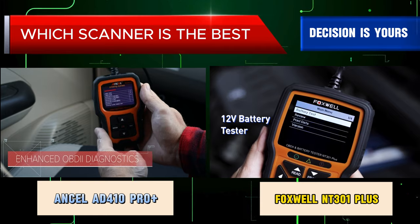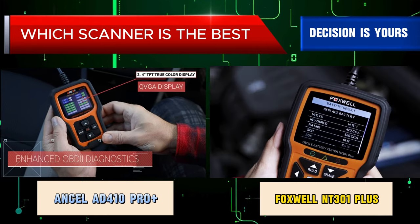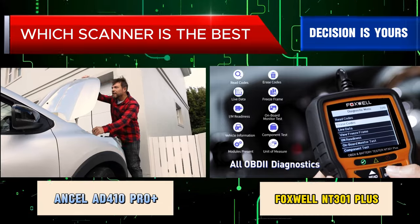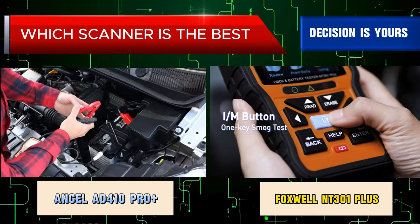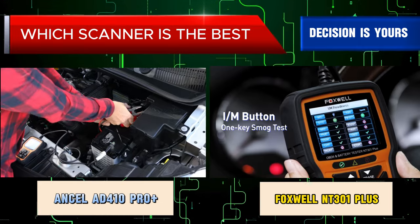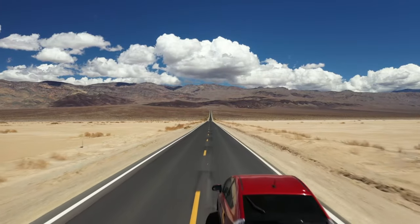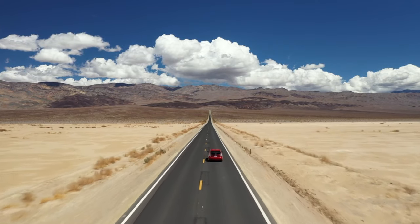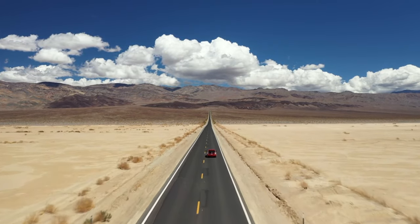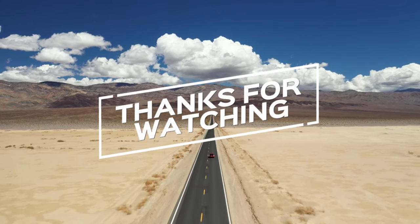Both the Unsell AT410 Pro Plus and Foxwell NT301 Plus are solid options for DIY mechanics and car enthusiasts looking for a combined OBD2 scanner and battery tester. Ultimately, both scanners are capable tools — consider your specific needs, battery type, data display preference, and budget to make the best call. Reading user reviews on both scanners can also be helpful. If you found this comparison helpful, don't forget to give us a thumbs up, subscribe for more content, and let us know in the comments which OBD2 scanner you prefer. Thanks for watching and we'll see you in the next video.